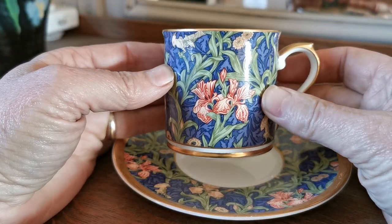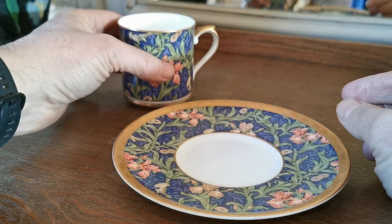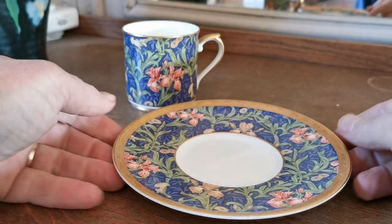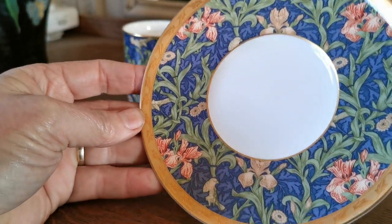It could be a coffee can, or could equally be a small mug or teacup. It's sort of in-between size where it's too big for espresso and too small for a decent-sized frothy coffee or cup of tea.